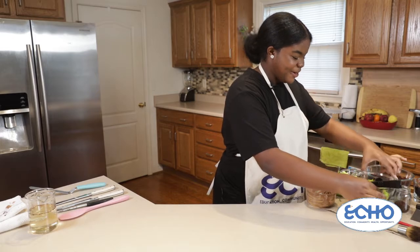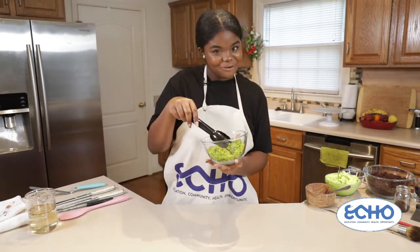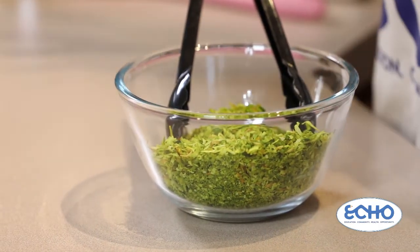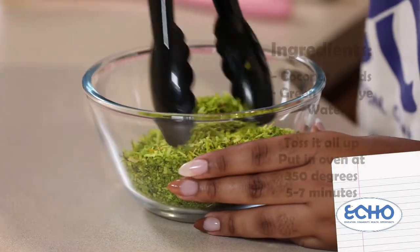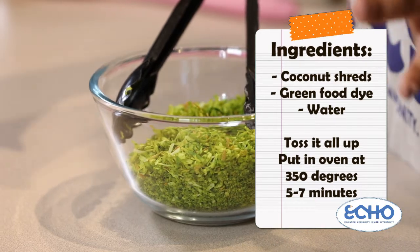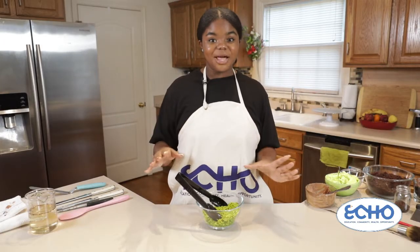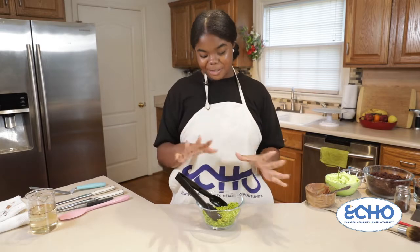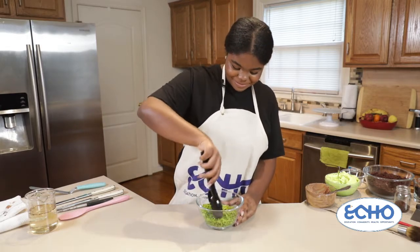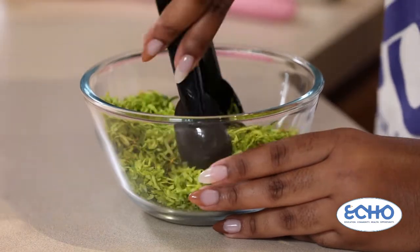For our next topping we have our lettuce, and this isn't real lettuce in case you were fooled — it's actually coconut shreds. I put my coconut pieces in green and just a touch of yellow food coloring with some water to help distribute the color, then I tossed and mixed it super well. Then I put it in an oven at 350 degrees and toasted the coconut pieces for about five to seven minutes until they were nice and crispy. You know you're done when they're dry to the touch — but be careful not to burn yourself testing them.